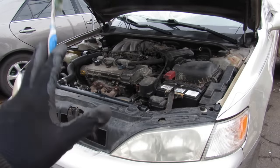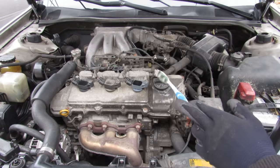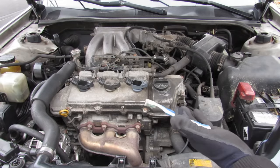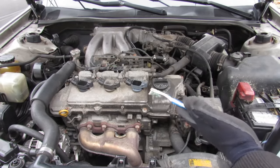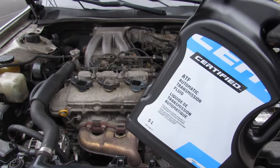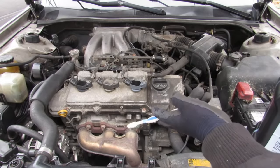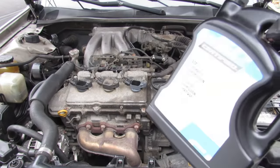Today we're going to see if transmission fluid can clean the inside of a car's engine. This engine has 270,000 kilometers on it and has been neglected over its time with very infrequent oil changes with really cheap oil. They say transmission fluid has some detergents inside and can clean the inside, so we're going to take a look under the valve cover and inside the oil pan to see what difference this makes.